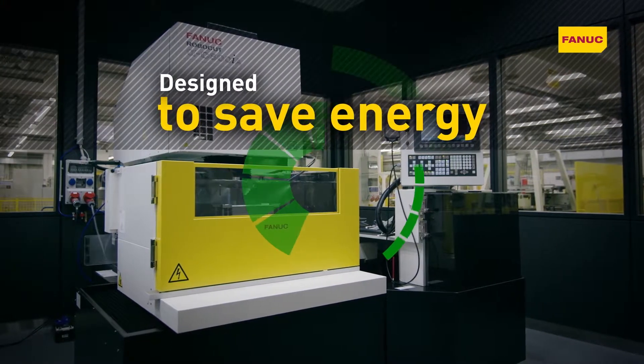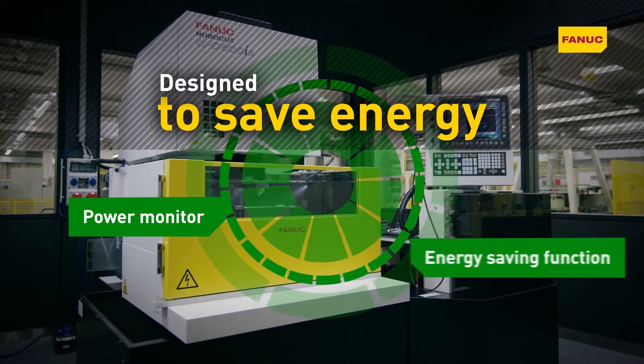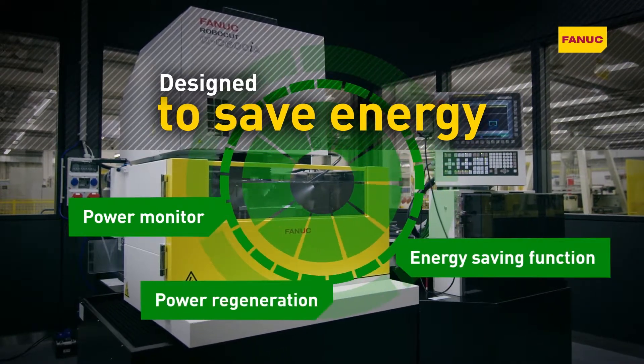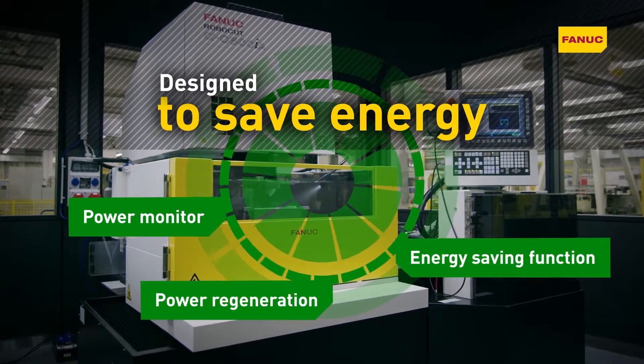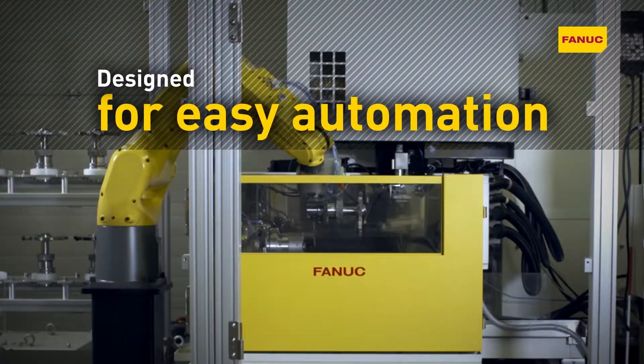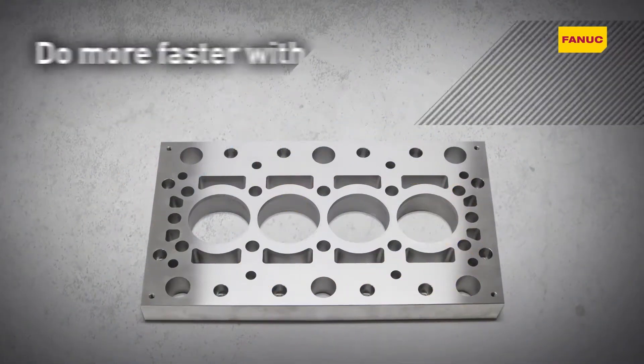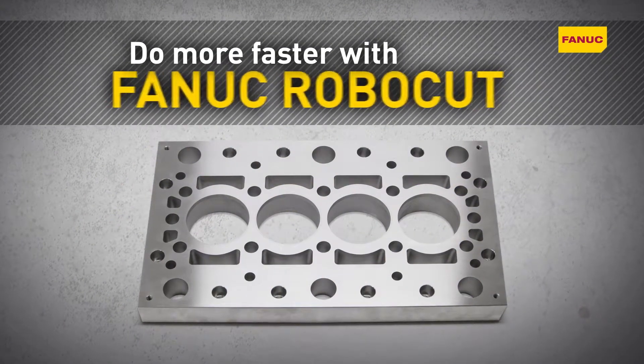Robocut is designed to save energy. Features such as the power monitor, energy saving function and power regeneration keep energy consumption to an absolute minimum. Robocut's design allows good accessibility to automation solutions. Do more faster with Fanuc Robocut.